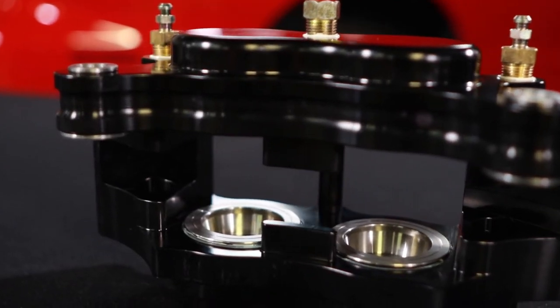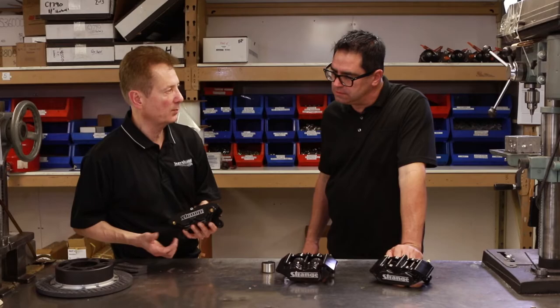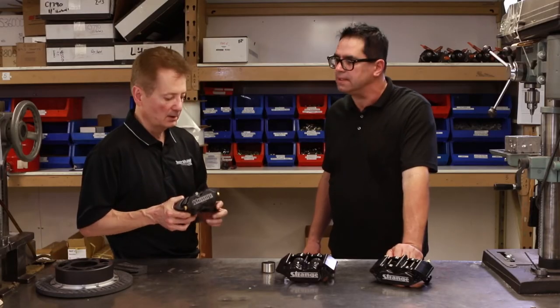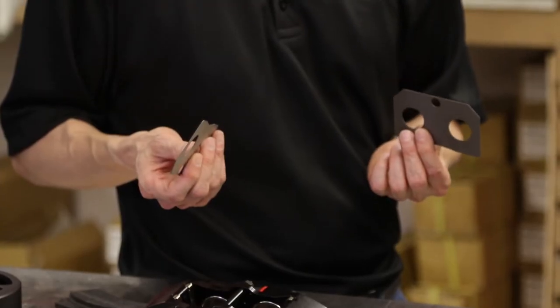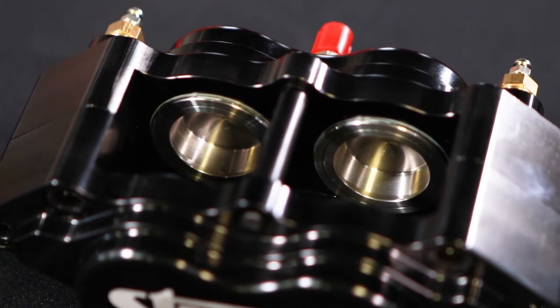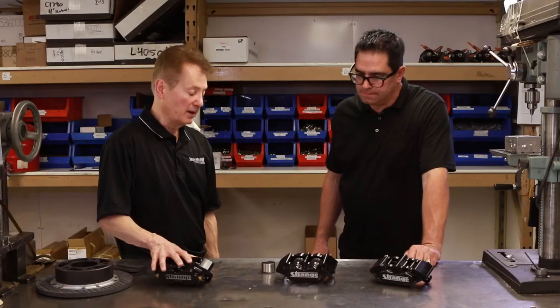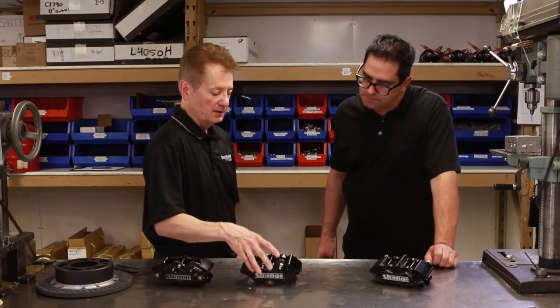Calipers are of course the other side of the equation. This would be our sportsman carbon caliper, but it's exactly the same caliper we'd use for our steel kits. All we do is add heat shields to insulate the brake fluid from all the heat that's generated from the carbon. These also have staggered bore pistons, which we use because it helps control pad taper.